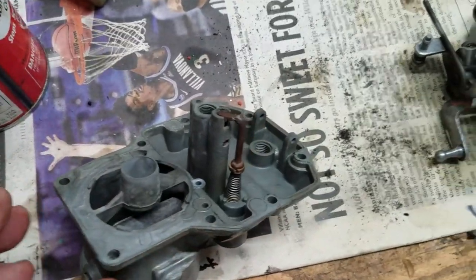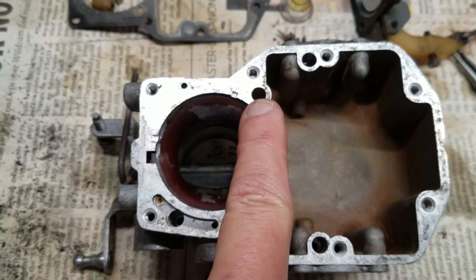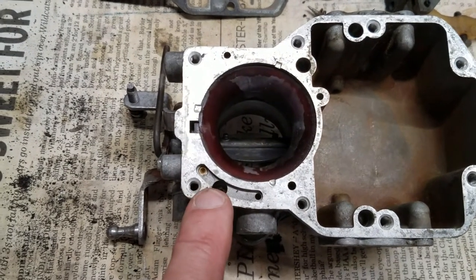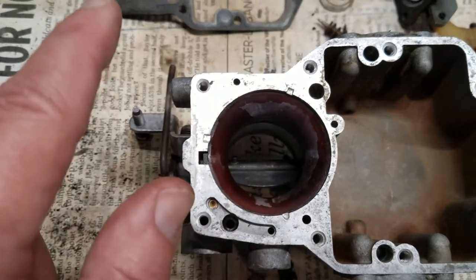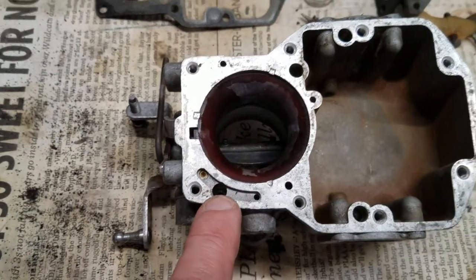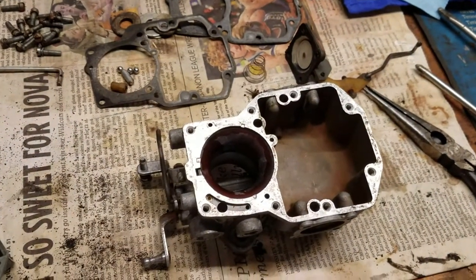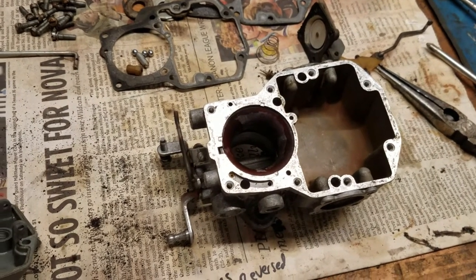We have to put these check balls in the correct slots. There should be one in each of these passages, and this is the one I believe gets the weight. Some have a ball in this one too but this carburetor did not. In fact I think a ball was missing from here and the ball weight was stuck in the wrong one, which may explain a lot of the fuel flow issues. We're going to put it back together, mount it to the car, and see how it works.